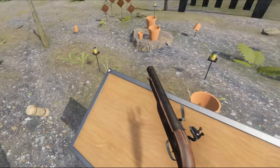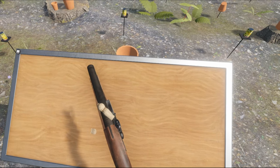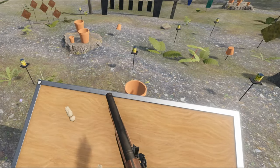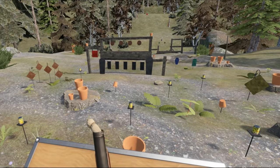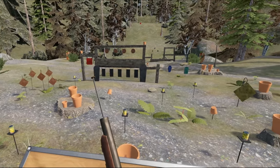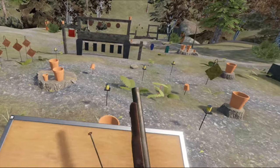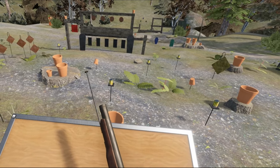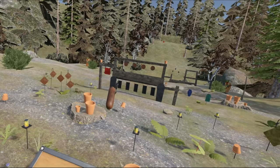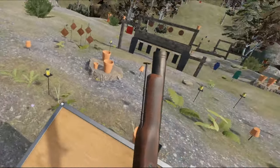You half cock, take the cartridge, bite the top. Put some in the flash pan. Close it. Gunpowder down the barrel with the bullet. Use the ramrod. Put that back. Full cock. Take aim. There we go — that's the correct amount.